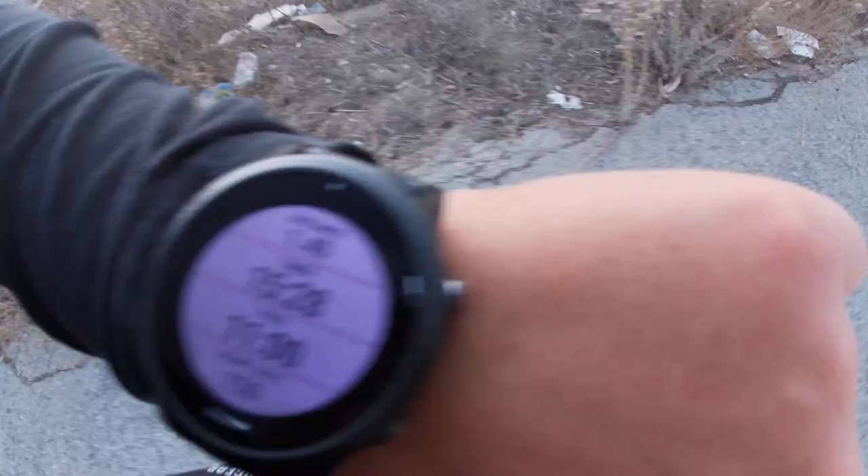Either way, you could have a full conversation and run at the same time, or you go off your heart rate. My heart rate right now is 150. There's a method called the Maffetone Method — 180 minus your age — and that should be your easy slash aerobic max beats per minute on that run.